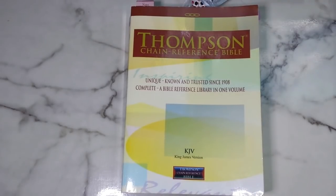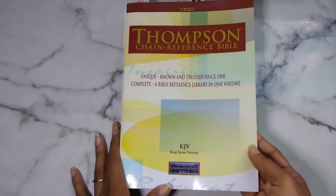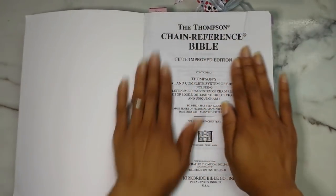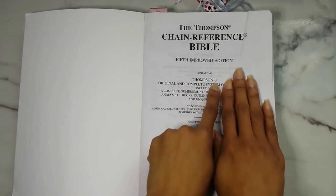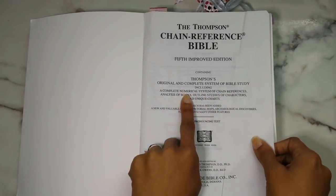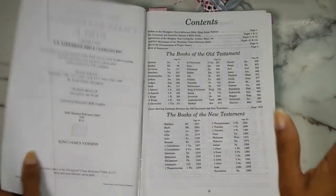I have the paperback, just because I like the floppiness of it. You can get this in hardcover as well as leather bound. I got this Bible in 2017 — you can see I already have tape on it because I've been using it. The first three pages are blank, then you get your title page. This is the fifth improved edition — Thompson's original and complete system of Bible study, including a complete numerical system, chain reference, analysis of books, outlines, studies of characters, and unique charts. This Bible originally came out in 1908 by Frank Charles Thompson, and over four million copies have been sold.